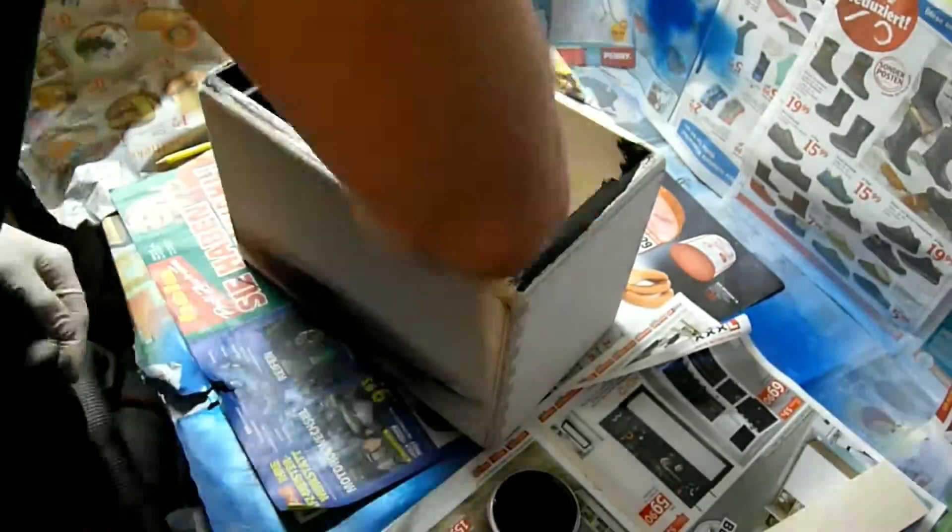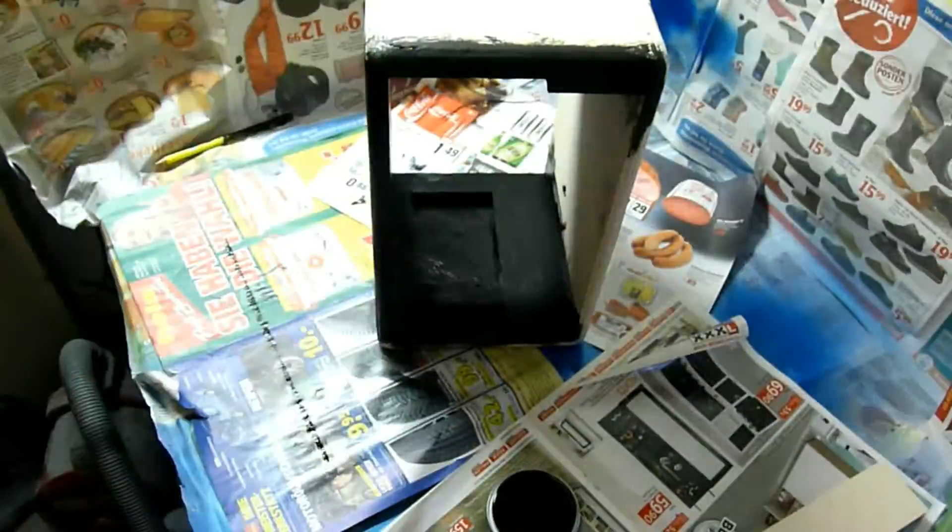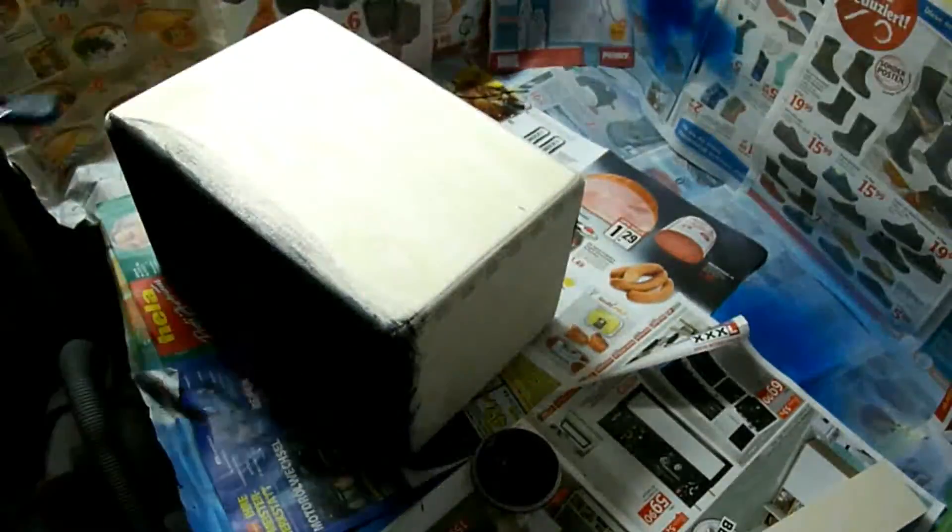After some sanding work, it's time to paint the inside and the edges of the amp black, so that you don't have to worry about bright wood shining through afterwards when your tolex work isn't too clean.